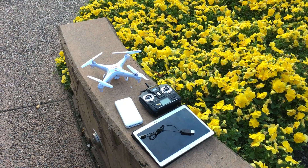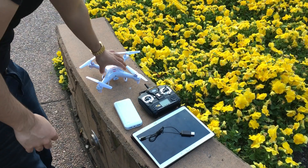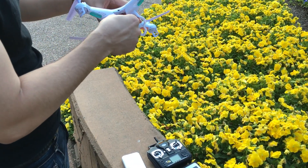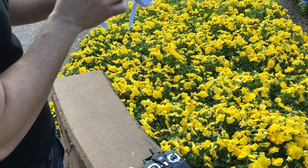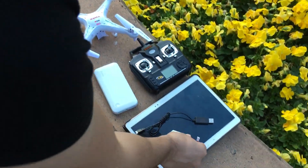An alternative way to charge your Syma X5C, especially when you're outdoors, is you can actually use your portable phone charger. You can charge that up before you're going out to do a flight or something, and then take it to the park with you.